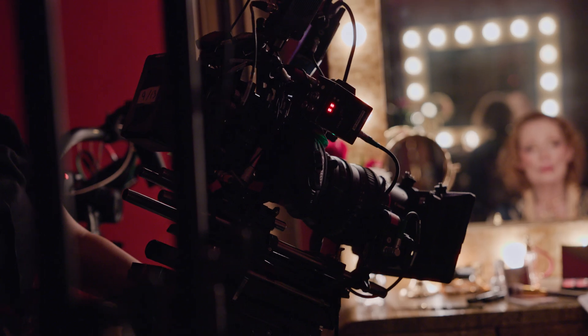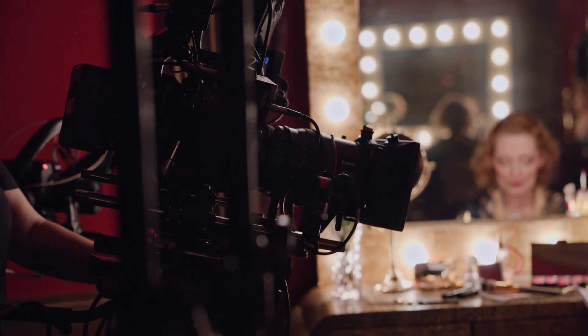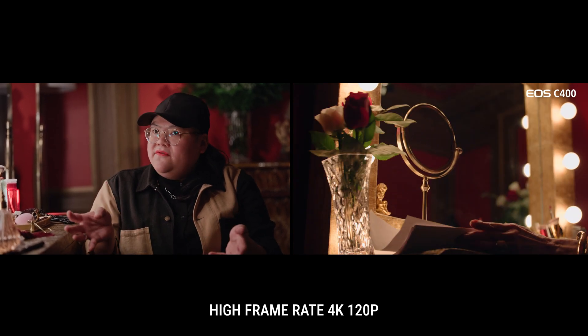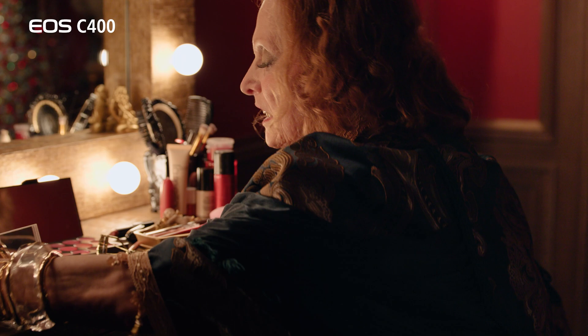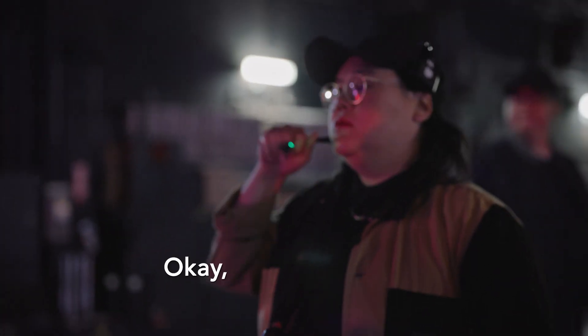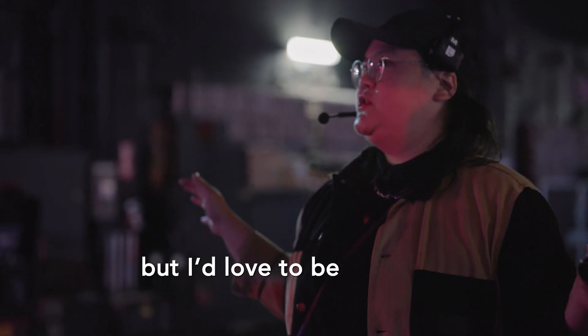We also wanted to find a way to use 120 frames. Maybe this is an excellent place for actress Barbara to kind of destroy something. So no pressure — I'd love to be shooting in 10 minutes.